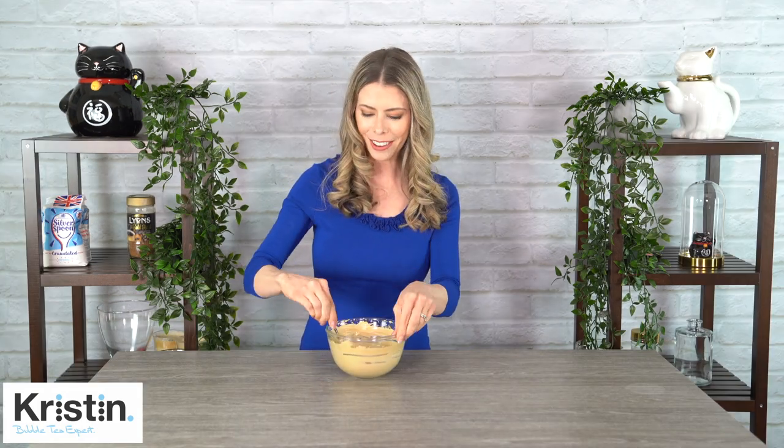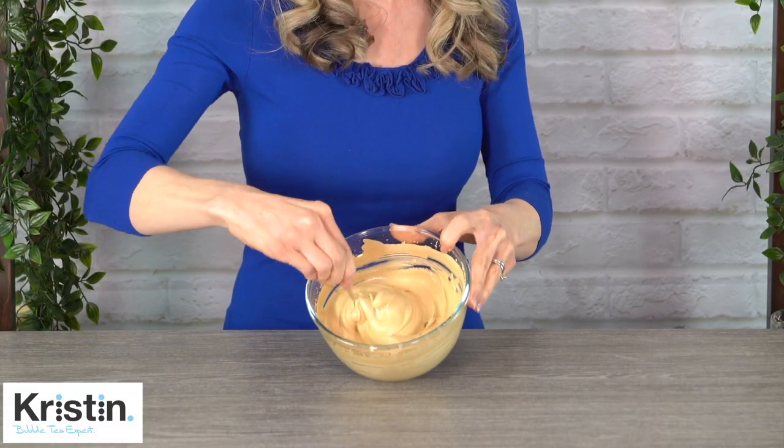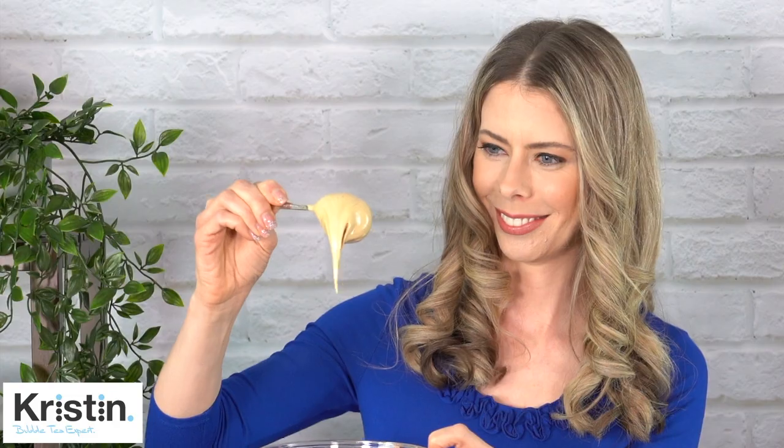Alright, let's give this Dalgona a try. It looks beautiful — look at that consistency. Perfect and frothy to top any drink. Let's see how it tastes. Mmm, it's like biting into a soft marshmallow. It's got a really strong coffee flavor and of course nice and sweet. It does kind of remind me of a coffee-flavored marshmallow. It's delicious. This is going to taste amazing on top of a drink!